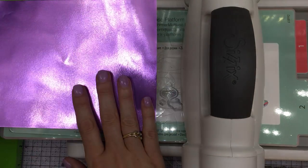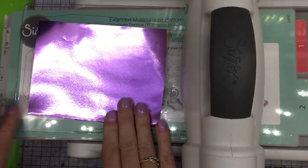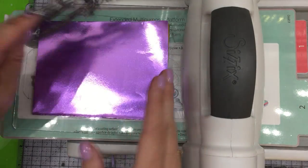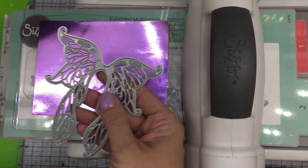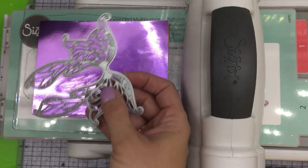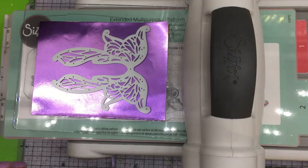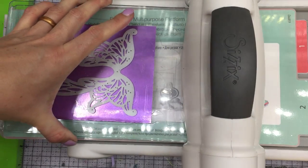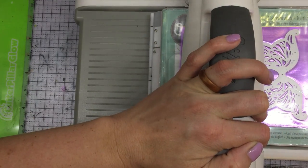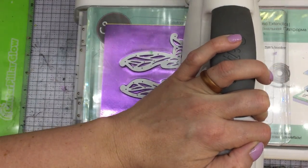For this one I'm going to be using this beautiful lavender foil paper, and again I'm going to fold it over — so I get double the amount for half the work. The die I'm using is one of my very favorites: it's 'Wings and Things' from Tonic Studios. You can put something down here, like a fairy, to give it some wings — it's so pretty. Once again we're just going to run it through, and back, and one more time just to play it safe.